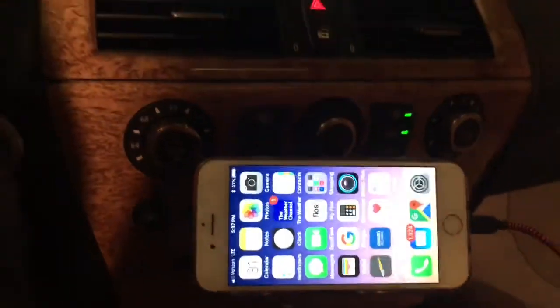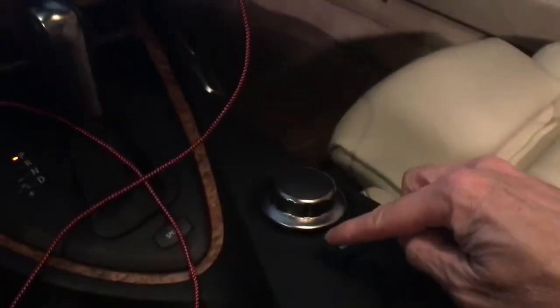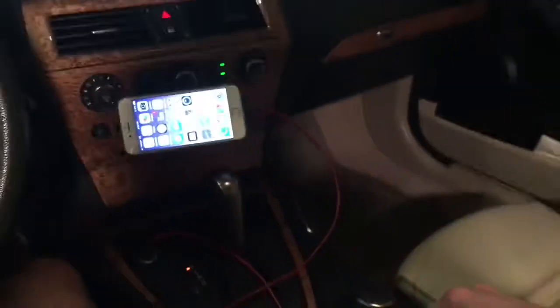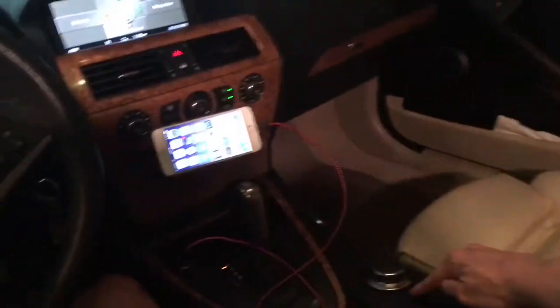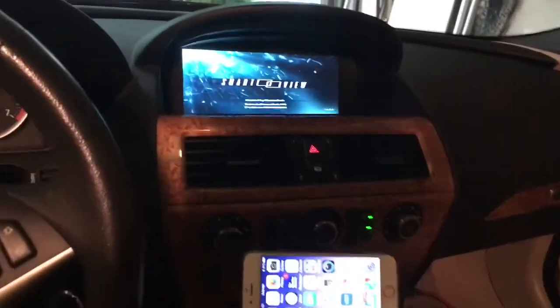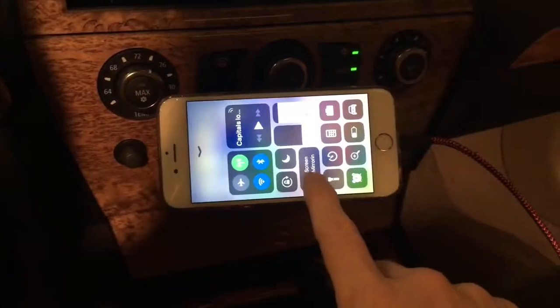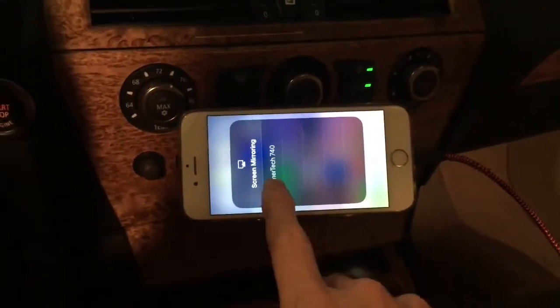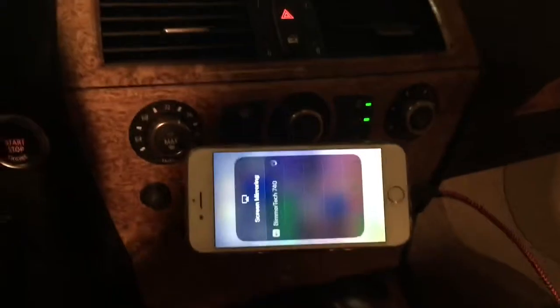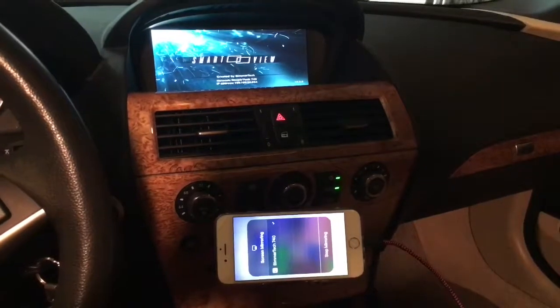Then all you have to do is hold down the menu button of your iDrive, and you'll see the iDrive will change to the Smart View. Now that it's changed to the Smart View, you can go back to your iPhone and do your screen mirroring — you change it to Smart View and you should see your Smart View change as it mirrors to the new Smart View HD.